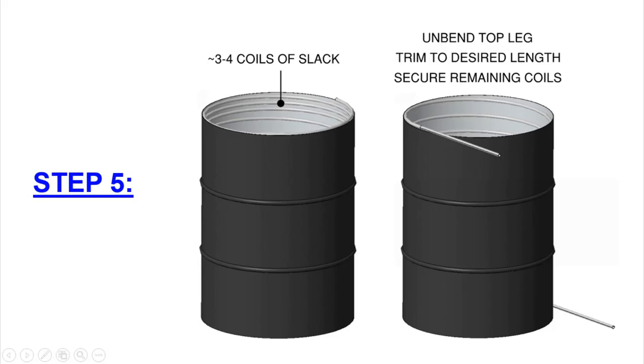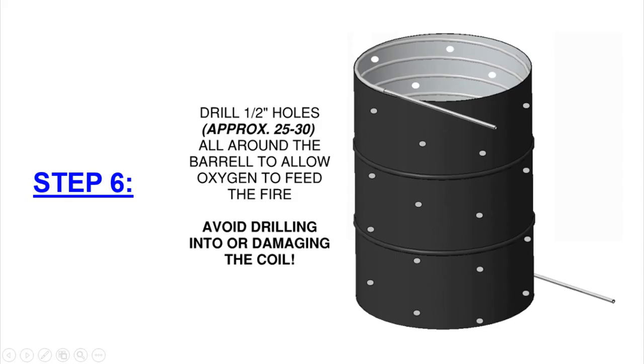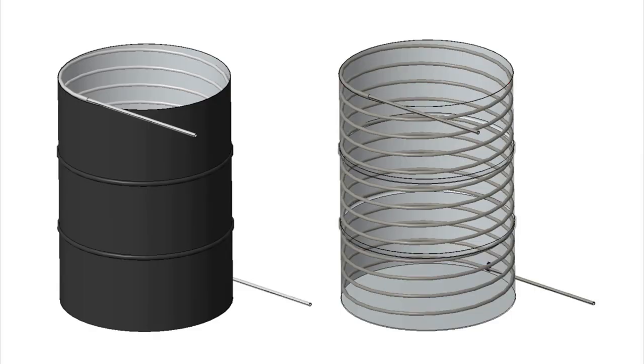For step five, unbend the top leg of the coil. In my case I wanted both the top and bottom legs pointing in the same direction. You won't know how long the top leg will end up being, so just unbend it in the direction you want, finish mounting the coil with clamps, then trim the top leg to length afterward. For step six, drill approximately 30 holes all around the barrel so the fire can get oxygen — just don't hit the coil with the drill.